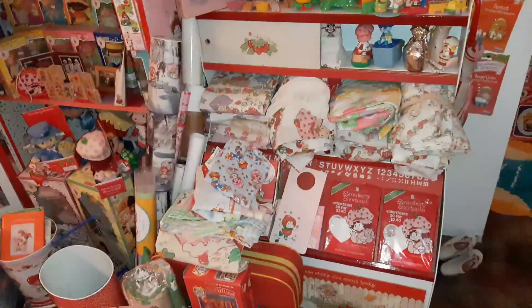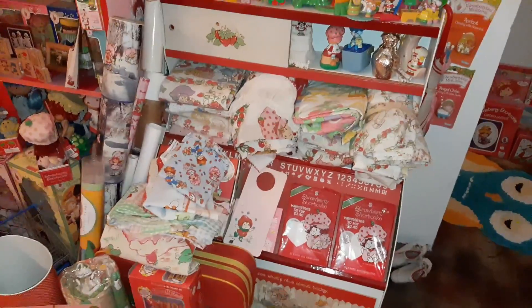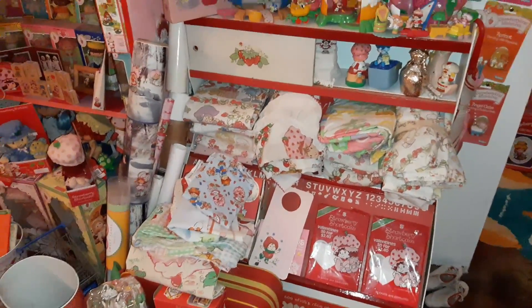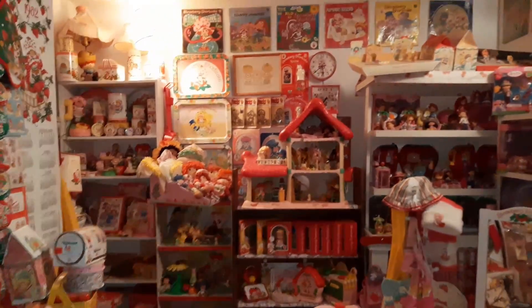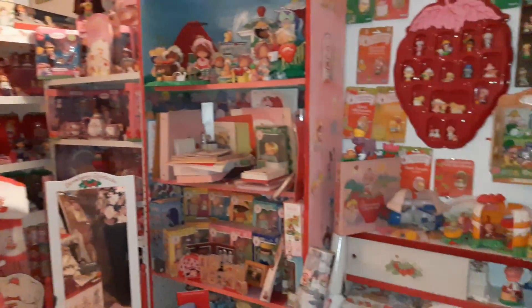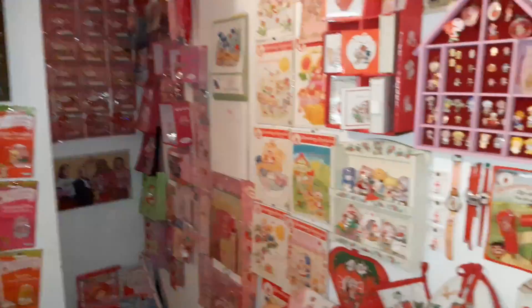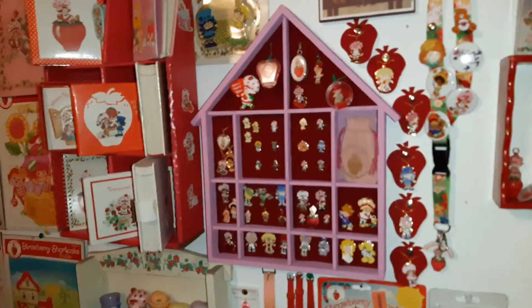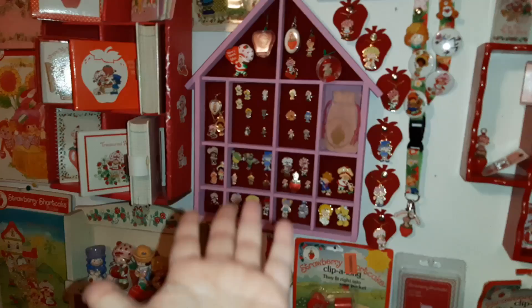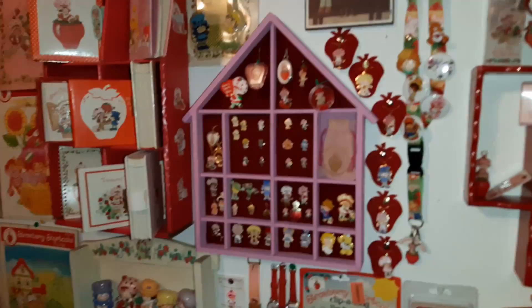Hey guys, it's Jodi. Today I am starting to work on a new strawberry shortcake project in my strawberry shortcake room, which is coming along but still needing some work. A while back, maybe a couple of months ago, I put out a video where I completely refurbished my jewelry shelf. If you haven't seen that video, I'll put a link up here where you can go watch that one.